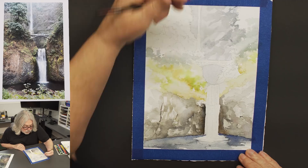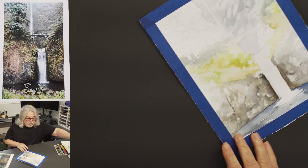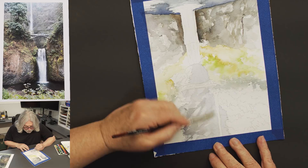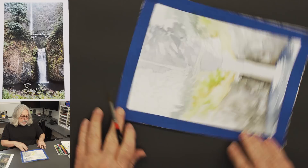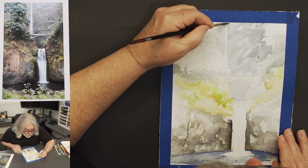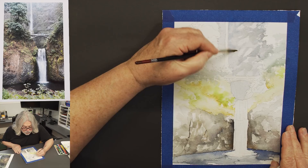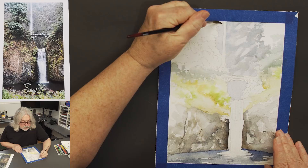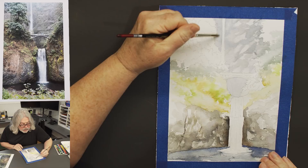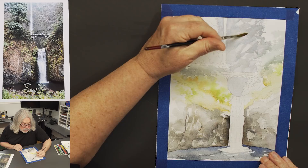I'm adding facets to the rock and will eventually come back with one final coat to melt it all together. But right now I'm just creating a little bit of shadow here and there in the rock surface. I don't want to get too dark along the edge of the water — I'll gently scrub what I've done so it doesn't look like there's a hard line near that chunk of water. Then I'm adding a little bit of ultramarine blue back into the background.